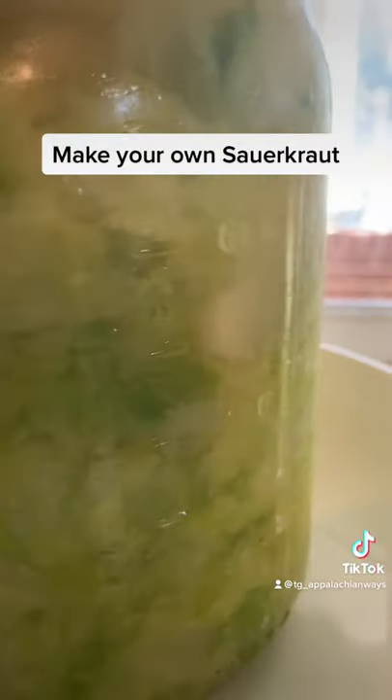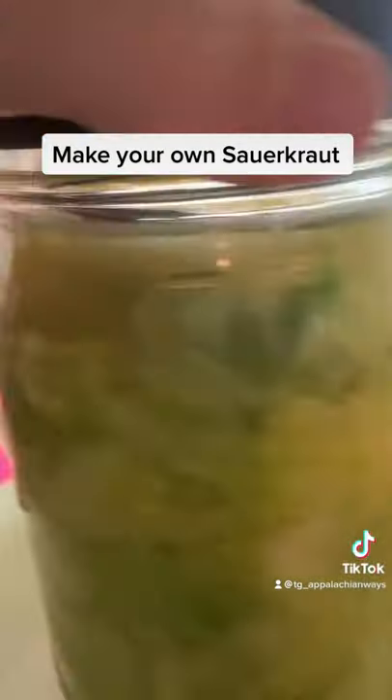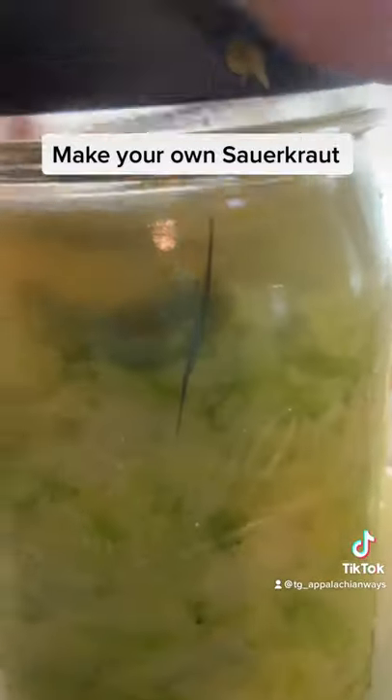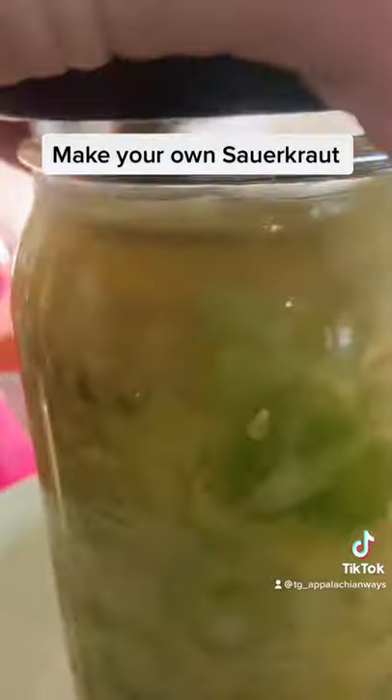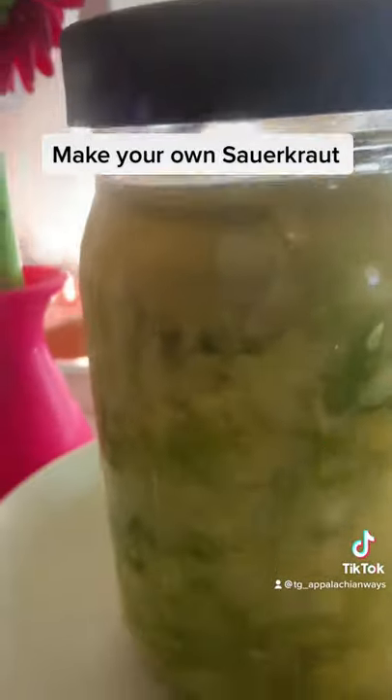You should be left with the liquid at the very top that covers all your cabbage. Make sure it's all covered. If not, you're going to have to make a brine, but most of the time you've got enough juice from your cabbage.